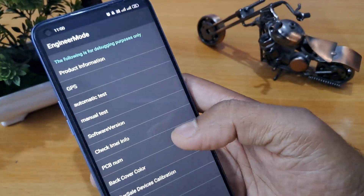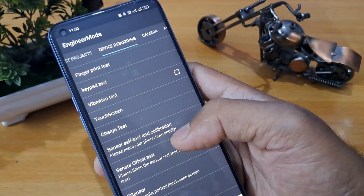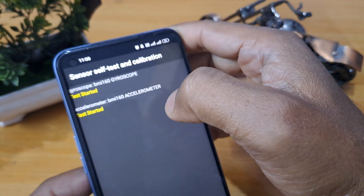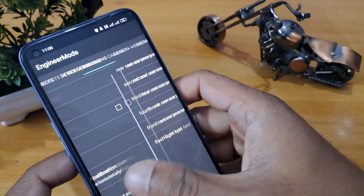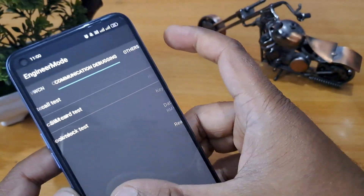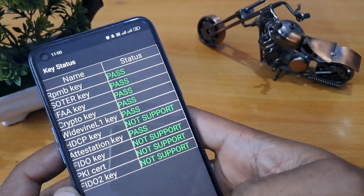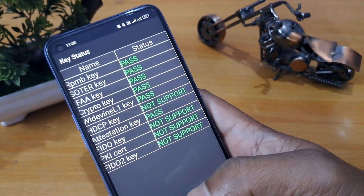Now go to sensor self test. Under sensor self test calibration, click the same way. You can see test pass is now showing. Again check — now you can see database version is there, and key status. Now all are showing pass, as you can see on our screen.